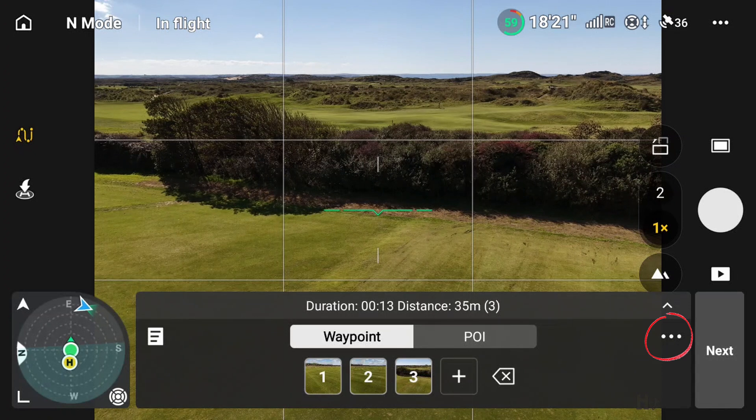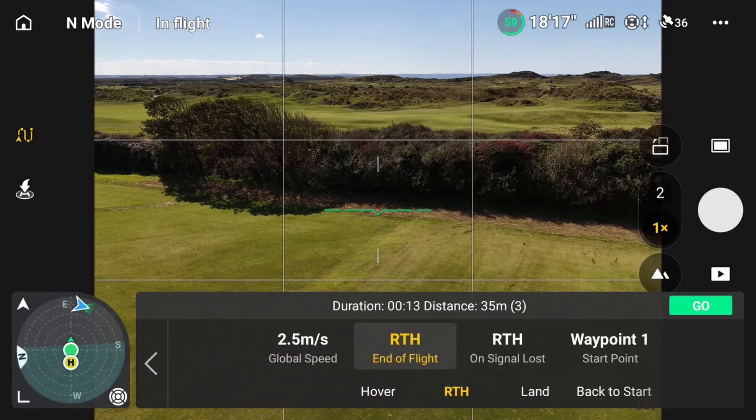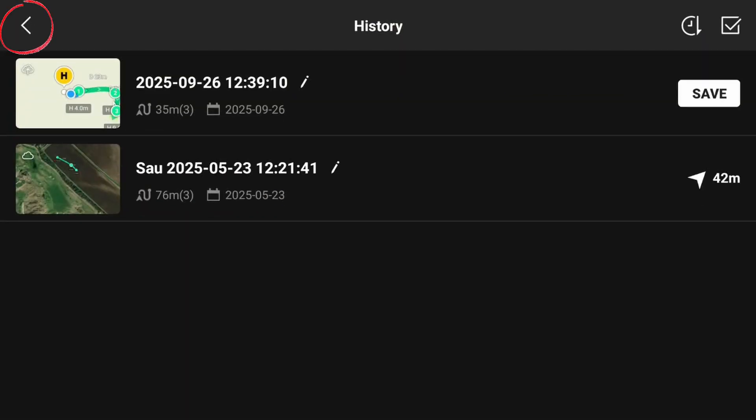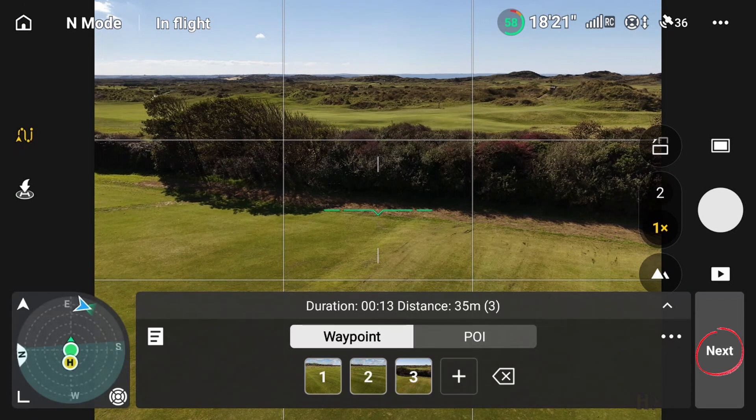If we come back out of that and press on that there, we can make sure we've got all the settings - just to show you the settings again where we've got everything else: duration. Those are the three different settings on that. So let's go to next.